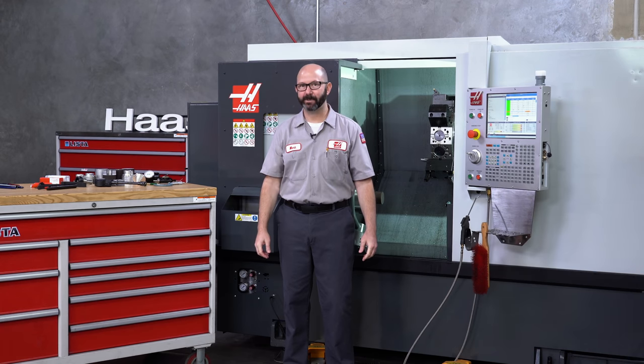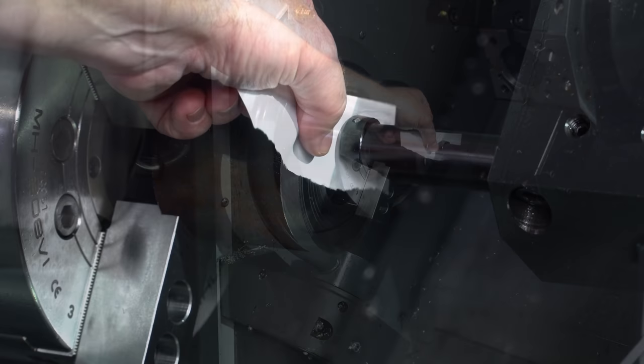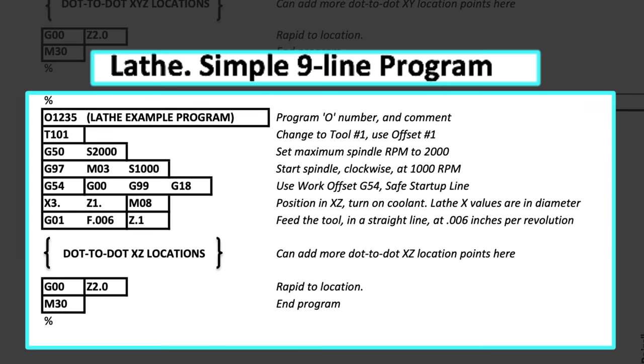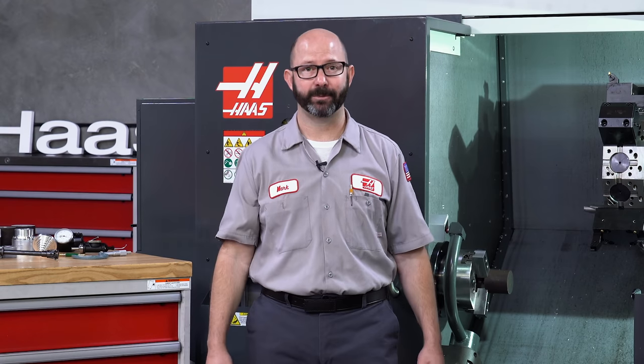Right now, in this Haas Tip of the Day, we are going to manually set the tools on this Haas lathe. And a little bit later, we're going to go over some of the essential Haas lathe G codes. Now if you've got a brand new Haas lathe and you want to get to making parts quickly, then you definitely want to stick around for this.